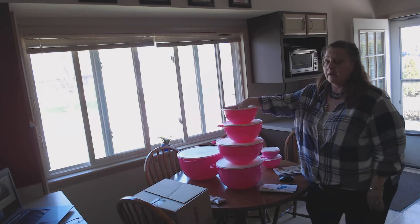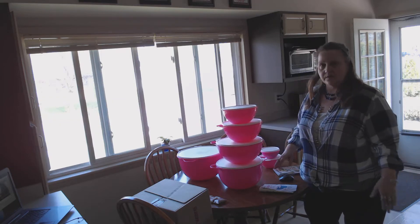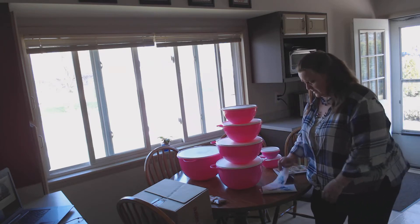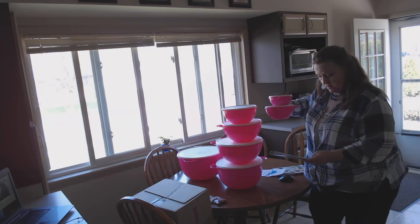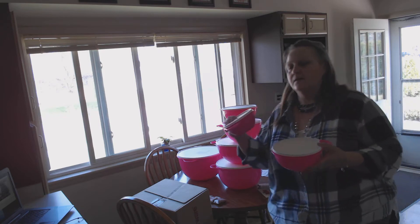You can go in with a friend or however you want to do it. Say you only wanted one and somebody else wants the others — you can all divide it up. It's $89 for an eight-piece set. Then these are called your minis — that's a six-cup bowl and an extra mini. Oh my gosh, I love these, they are so cute and I use these all the time.